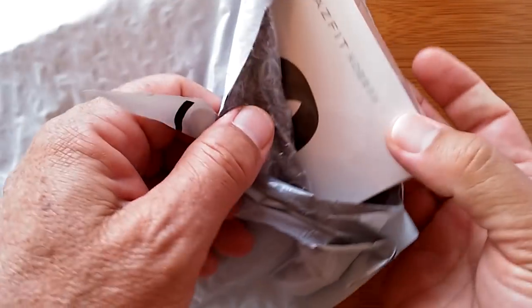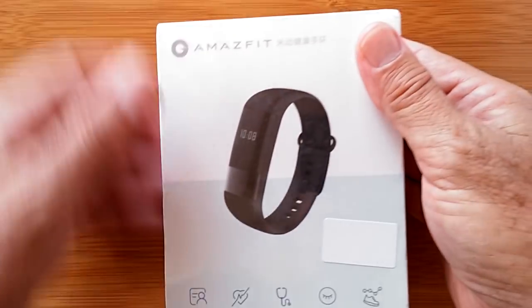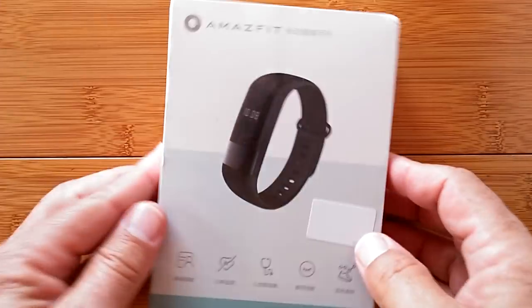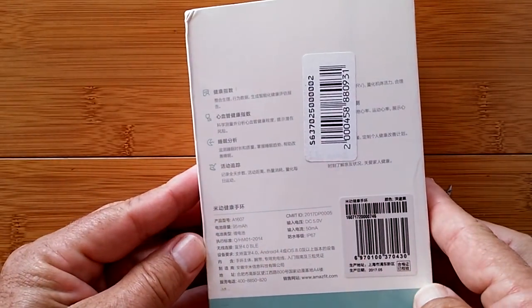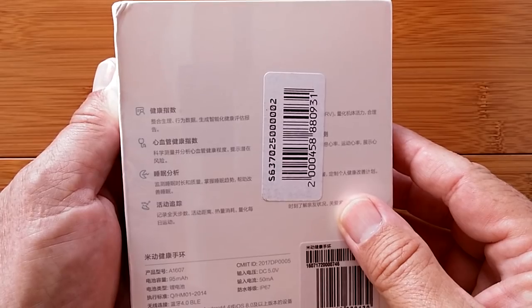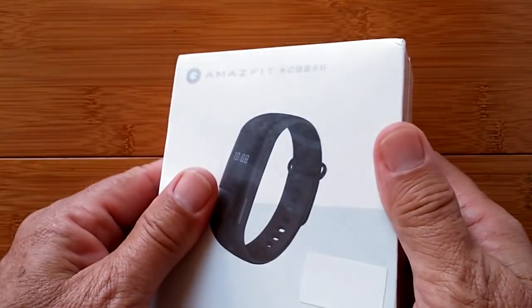This is Amazfit. We've seen some incredible Amazfit products — the Pace and the Stratos, and on and on. Well, this is a band, a fitness band. It's all in Chinese. The best I could tell is it's called the Amazfit Meters, and I'm not even sure what that means, but we're about to find out.